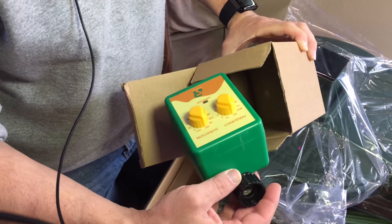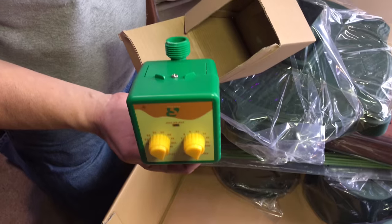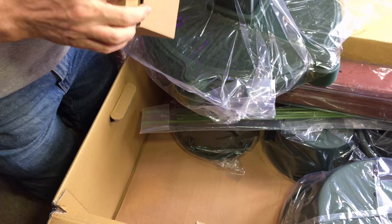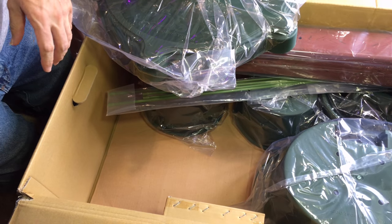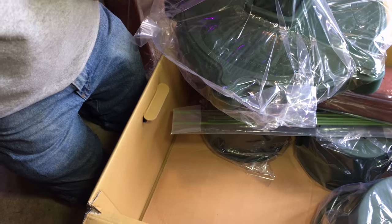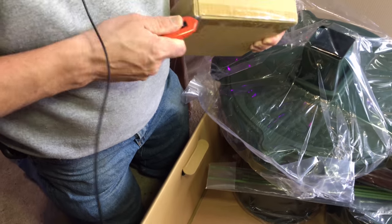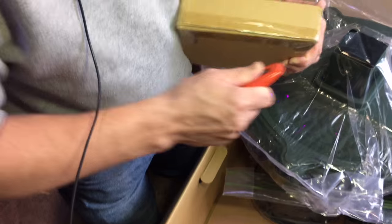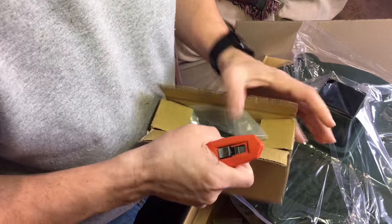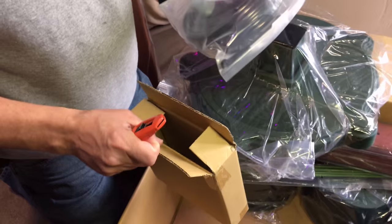Wait a minute — we did get a timer! There is a timer on here. I was so hoping. It looks like — yep — that's all the drip irrigation. We actually did get the drip irrigation system with this, even though it was not checked off on the box. Totally awesome — outstanding!